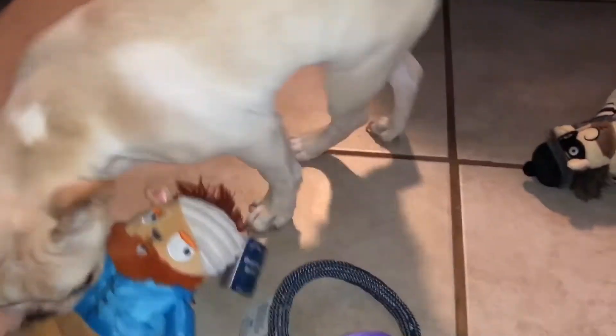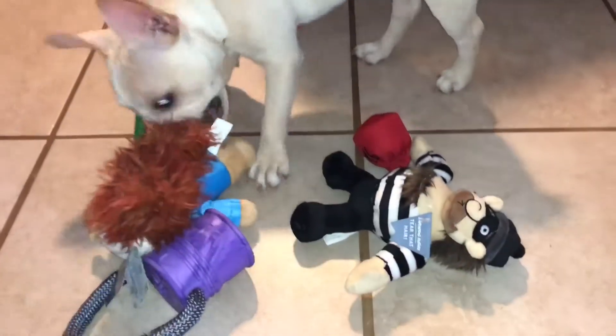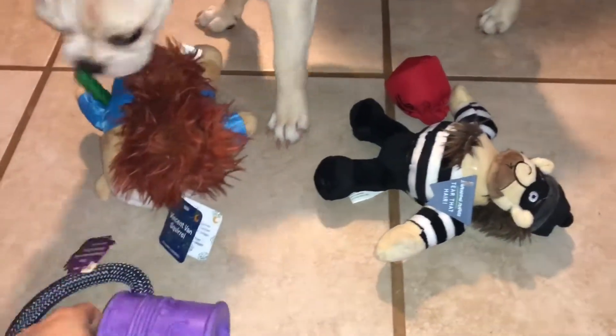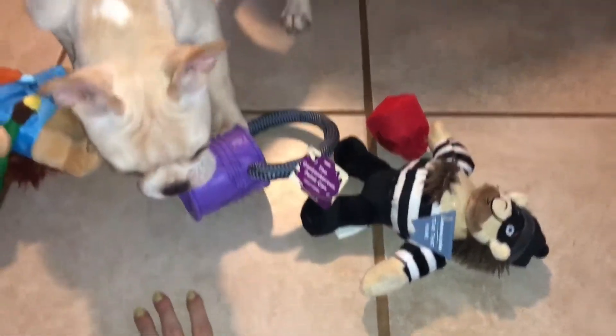Leo gets three in his box, because they typically come with two, but you can sign up for three toys — it's just an additional cost. And we do that because we share with the bigger dogs. That's why the toys are more heavy-duty, because we signed up for the large dogs, so Leo can share with our pit bulls.